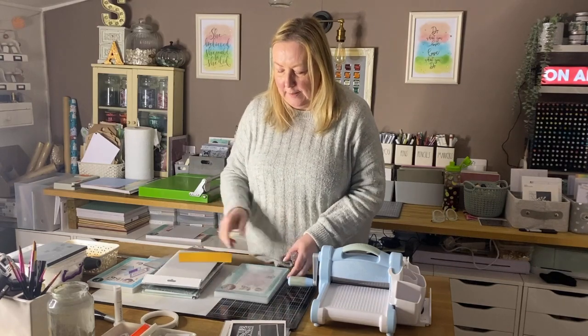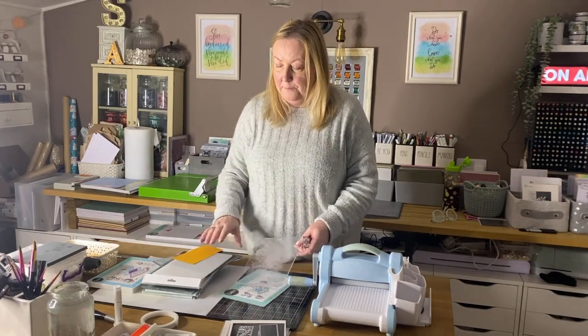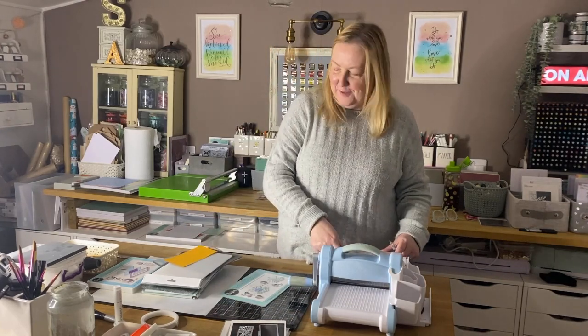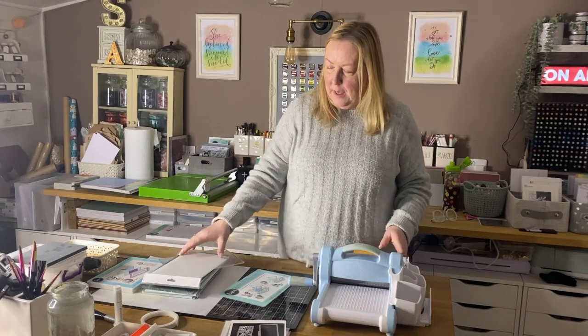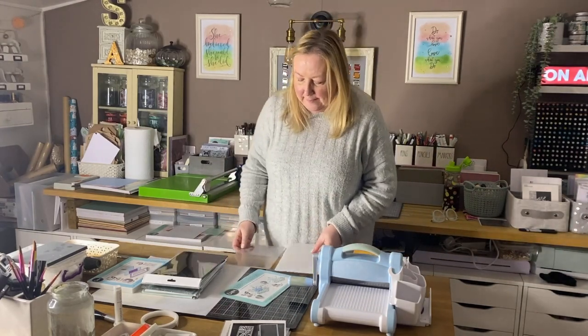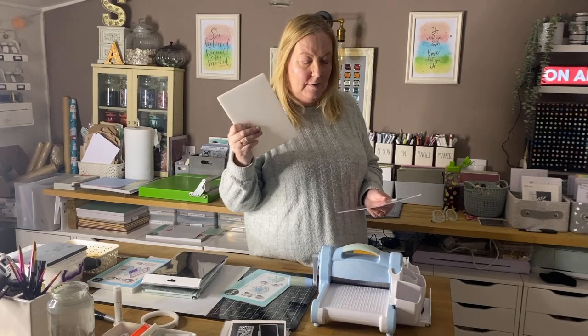The sandwich you need with the Big Shot is your base platform, then one cutting pad underneath, then your rubber mat on top of that — because you want your die pressing into the rubber mat rather than a cutting plate. Then your card stock, pop your die on top, and then you use the white plate. There's a very slight difference in thickness; this white plate is slightly thicker than a cutting pad. If you find your die is actually cutting a little rather than just embossing, switch to a normal cutting pad.